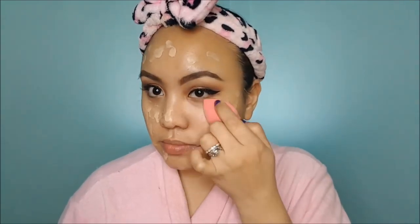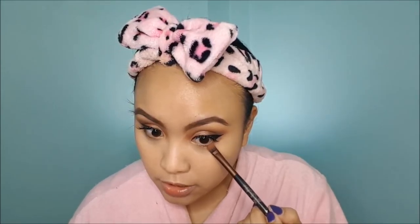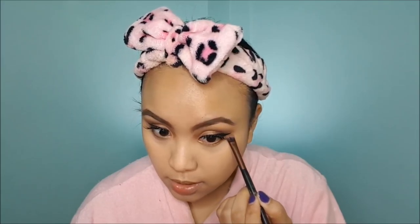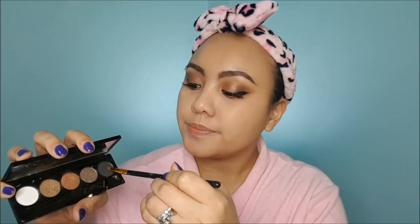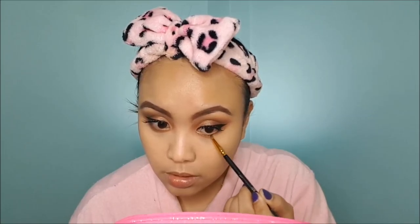Before I finish my eyes, I'll do my foundation first. For this look, I want light coverage — very dewy. So I'm going to combine my Maybelline Fit Me Foundation with a CC cream. Then I'll use my under-eye concealer because I don't want full-coverage foundation. Then I'll go back to the palette and apply the brown color generously along the lower lash line.